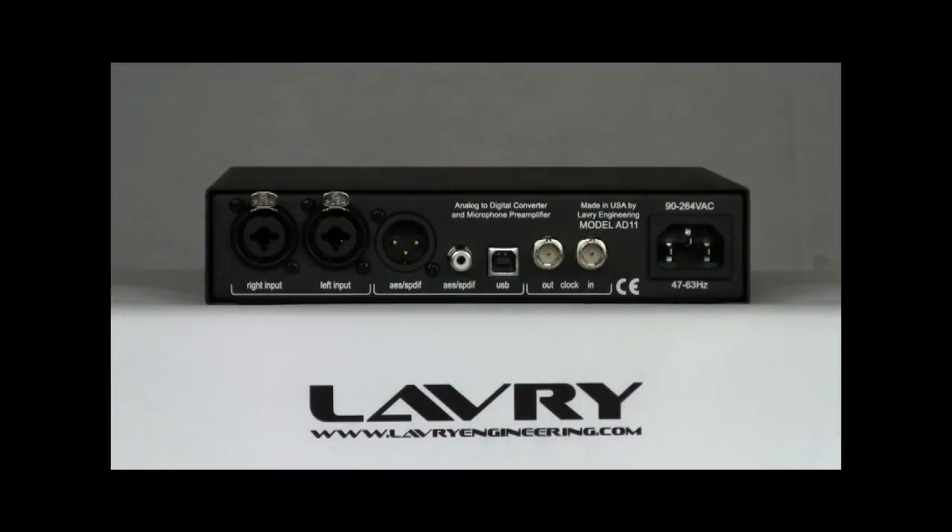Let's take a look at the rear panel. The inputs are combo connectors that accept either balanced or unbalanced XLR and quarter-inch connections. The quarter-inch inputs automatically apply 12 dB of fixed gain for -10 level sources.